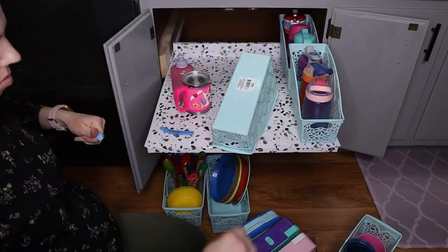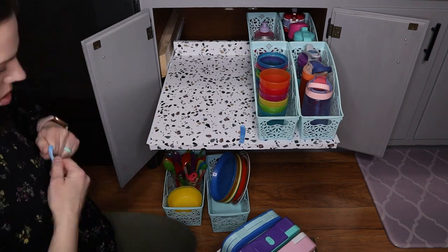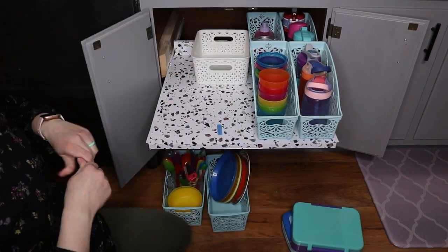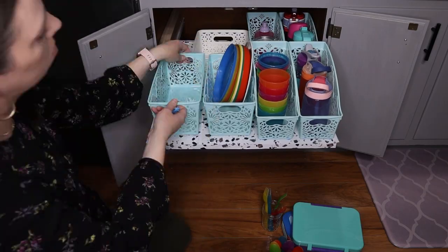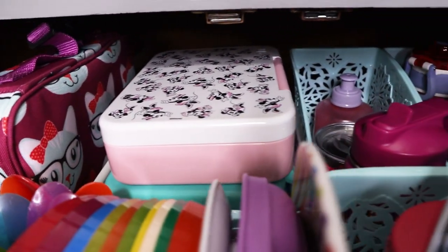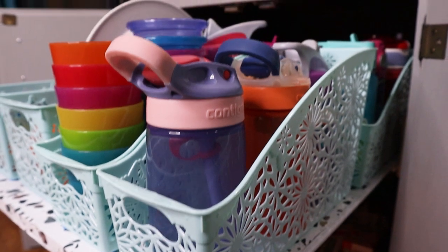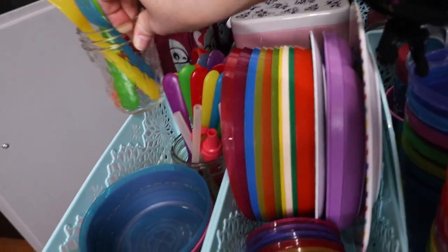I asked Ellie what she preferred, because after all this is her cabinet, and she wanted all of her plates, cups, and stuff on the top shelf — which I think is a great solution. One thing we weren't storing in this cabinet before, but now have space for, is all of her lunchbox containers. This year we're doing school from home, but next year hopefully she'll be able to pick out her lunchbox container and we can pack lunches together. On the top shelf we have all of her cups, water bottles, plates, bowls, kids silverware, and straws.